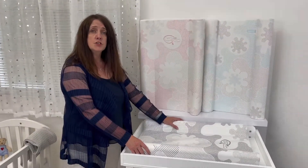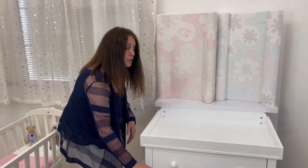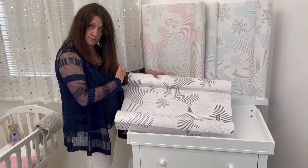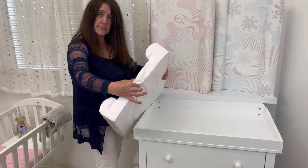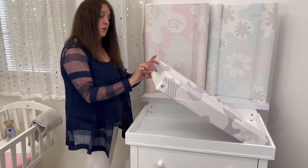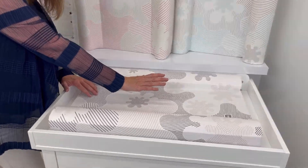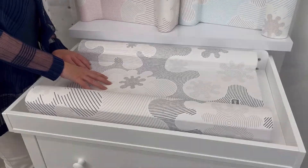In addition to the original change mount, we also have the innovative super snug change mount. Super snug features bolsters either side, as does the original change mount, but it also has a 40mm base at the top reducing in a gentle slope down to 20mm at the bottom. The slope raises baby's chest slightly, promoting better eye contact and also helping to relieve the symptoms of colic.